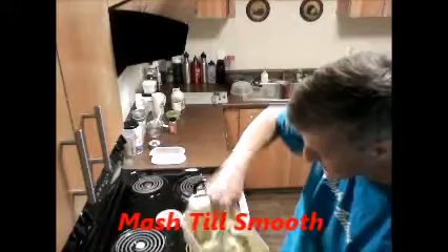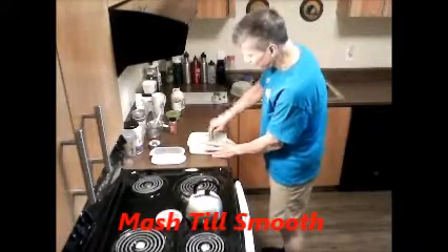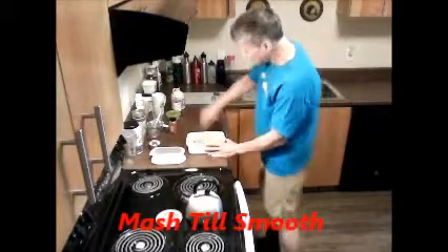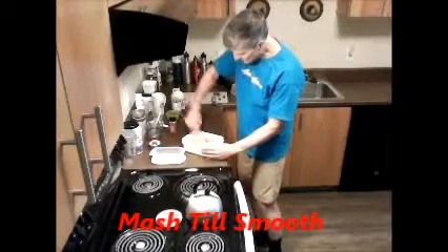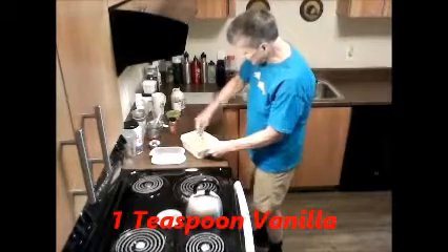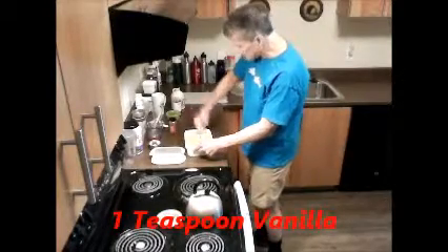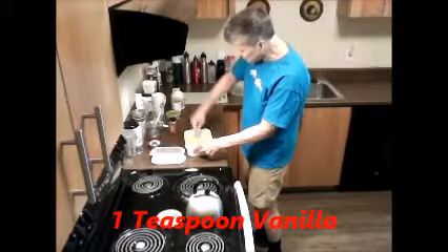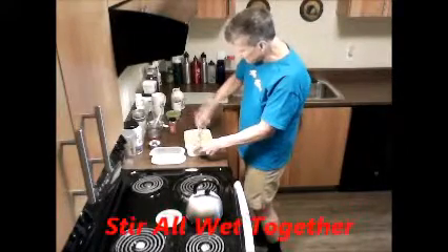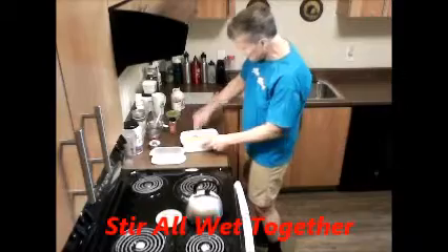Bear with me here because I want you to see exactly how simple and easy this is. The bananas aren't too ripe — they're still a little bit firm, but I kind of don't like them to get too ripe myself. Some people have different tastes. I'm going to add about two tablespoons of pure maple syrup, which gives it that additional sweetness, while the banana already has a natural sweetness.